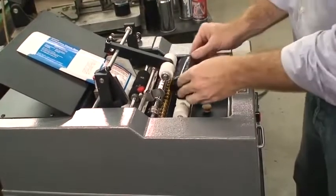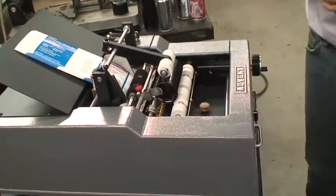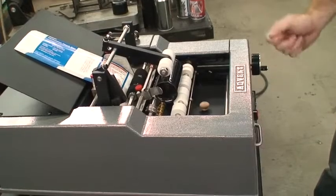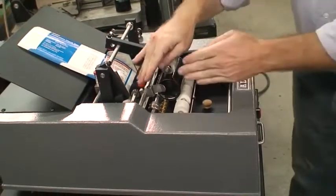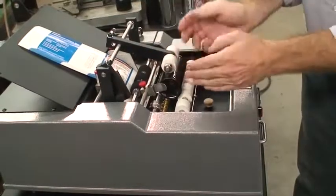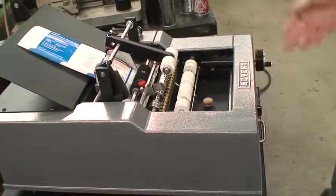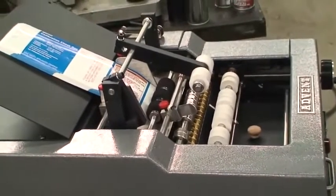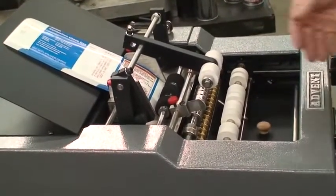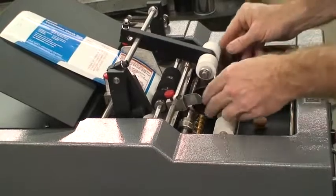We have our container, and it just goes ahead and fits in there. We can adjust it for different diameters from one inch to 12 inches in diameter. We have our guides which allow us to move the container left and right. The machine's been on for about 90 minutes, the glue is warm, and it allows the machine to spin — so go ahead and insert.